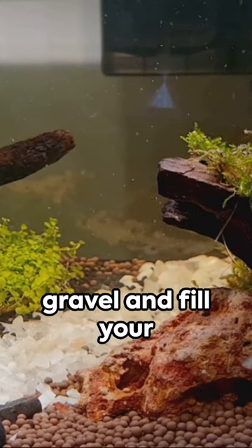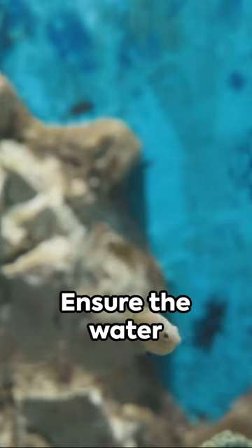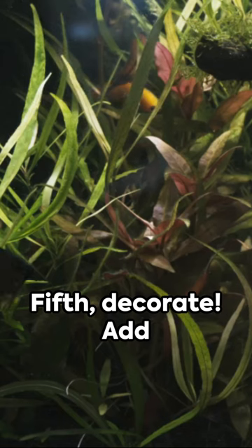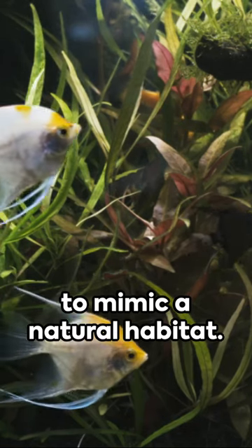Fourth, add the gravel and fill your tank with dechlorinated water. Ensure the water temperature is just right for your fish species. Fifth, decorate. Add plants and hideouts to mimic a natural habitat.